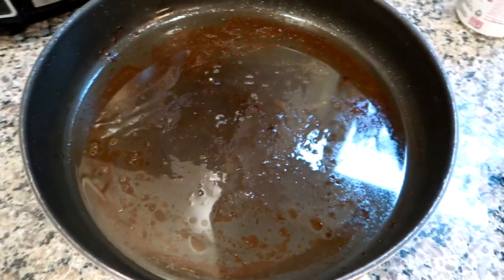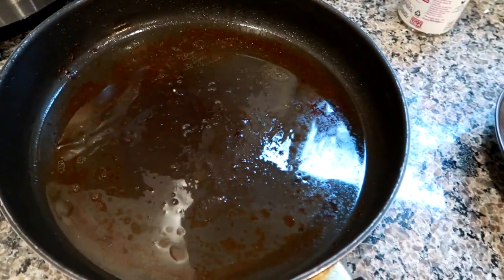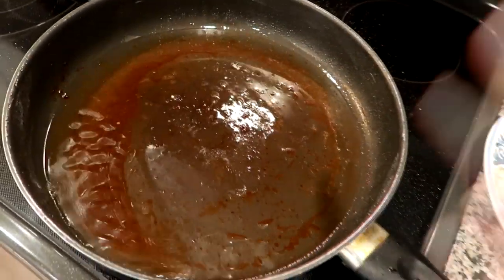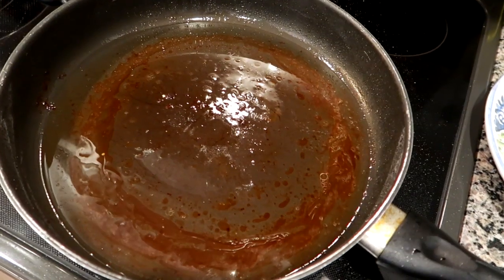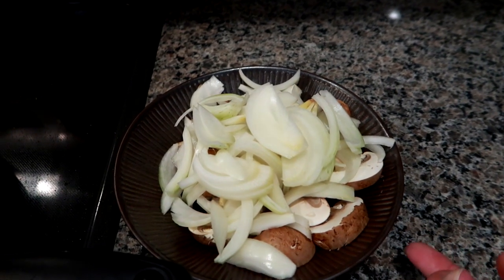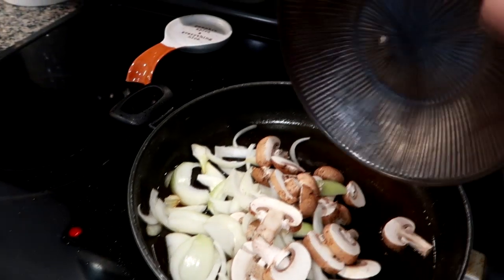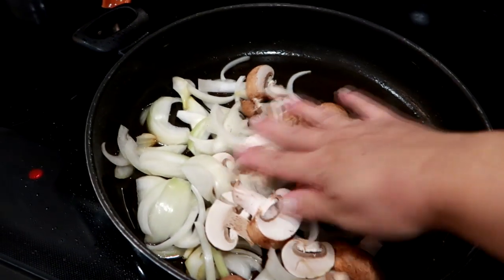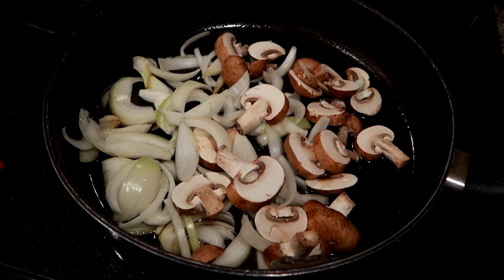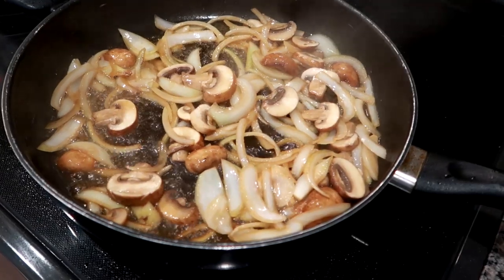The pork can just wait while we get started with the sauce. We need all of that pork juice to make the sauce, so I'm getting the pan back on the burner. I'm going to add the sliced onions and mushrooms right into the same pan that the pork cooked in, and just let this sizzle. Toss it around a little bit — you want it to cook up in all of that flavor.